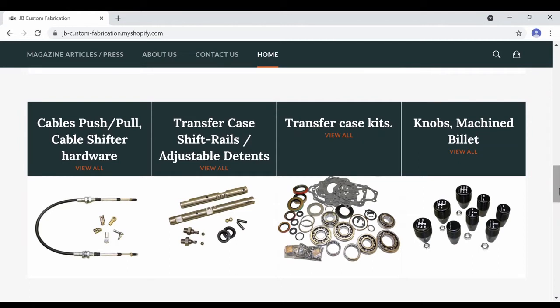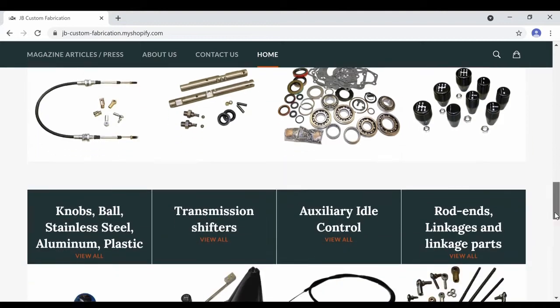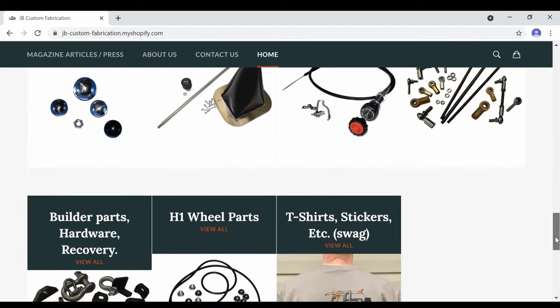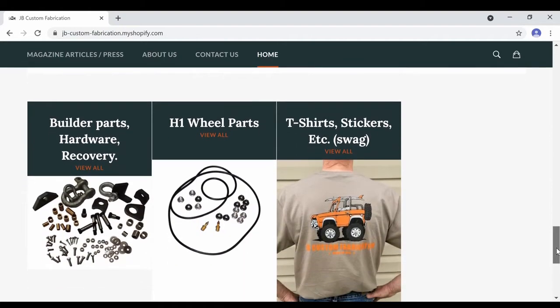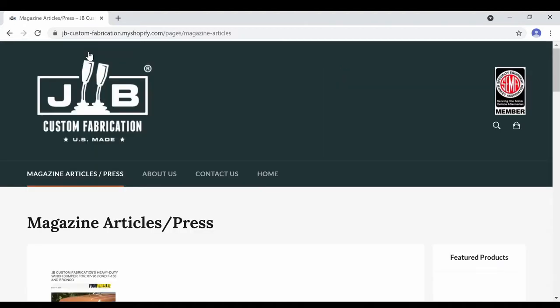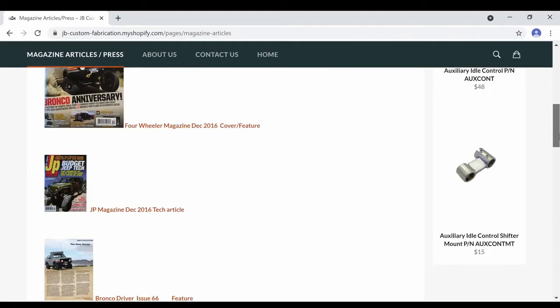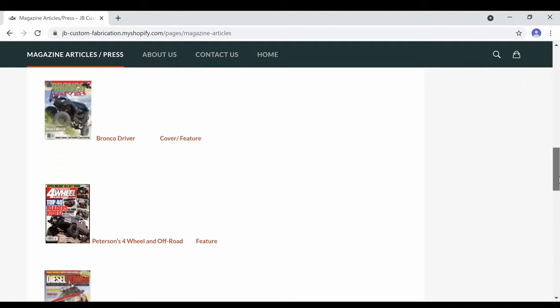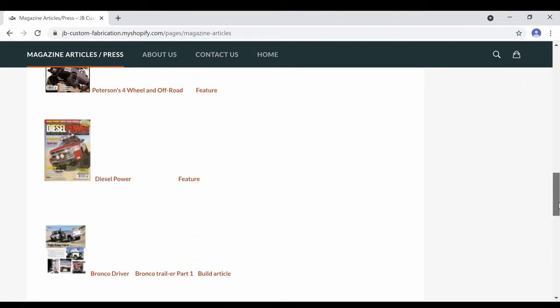They do shift rails — which are obviously what's most important to me — transfer case rebuild kits, billet knobs, and build kits with heim joints. I just ordered myself a t-shirt because I wanted one. Also really cool on their website, you can go to the articles page and read a whole bunch of articles on John the owner and builds he's done and things he's made for other vehicles.